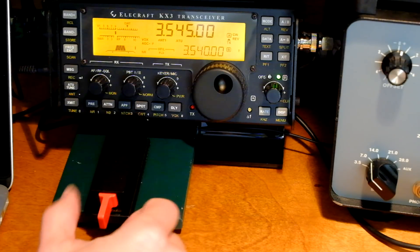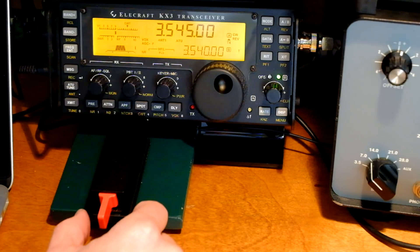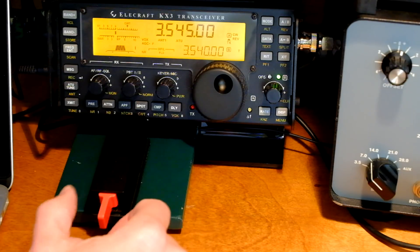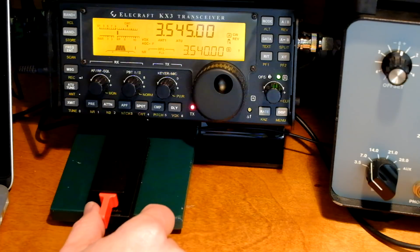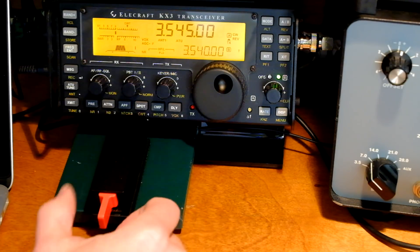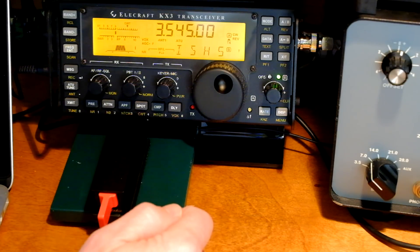For instance, an E is one dit, an I is two dits, an S is three dits, an H is four dits, and a five is five dits.